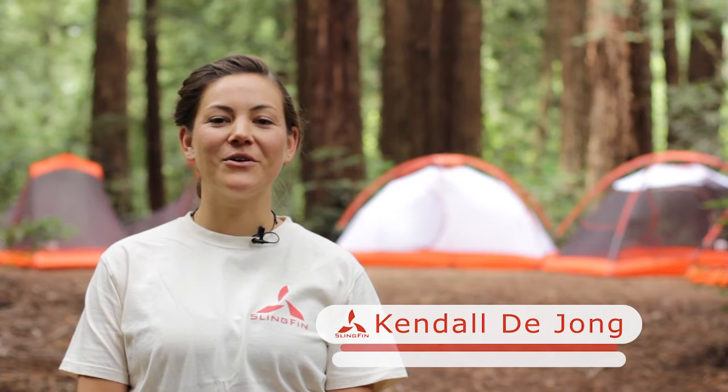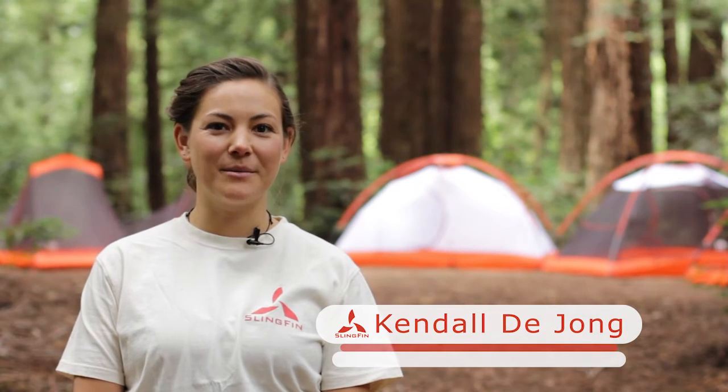Hi, this is Kendall from Slingfin. In the following video, I will be showing you how to set up the Slingfin 2-Lite Trek.